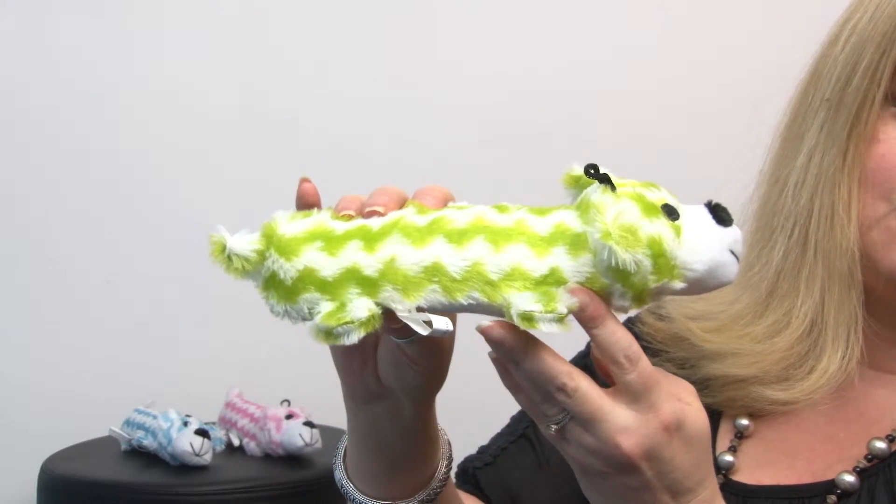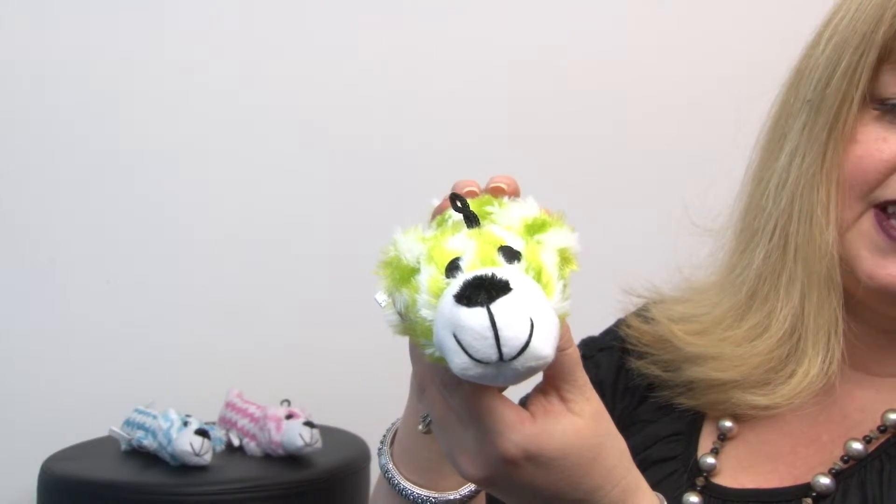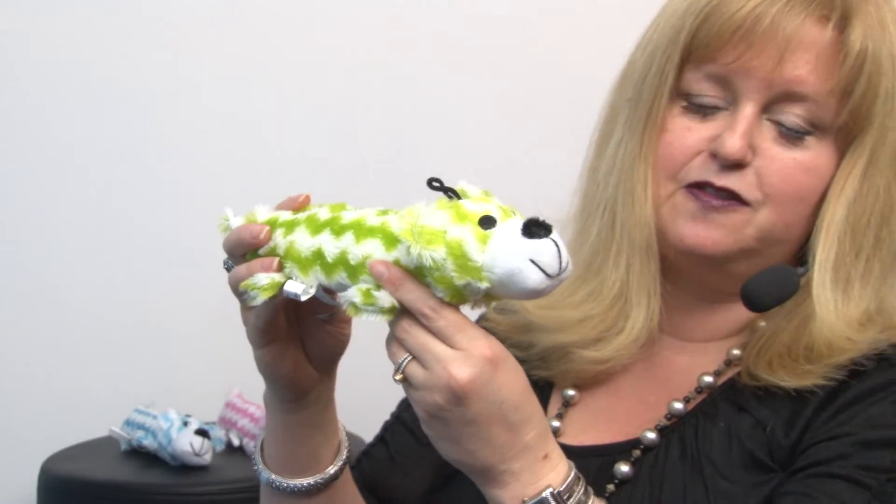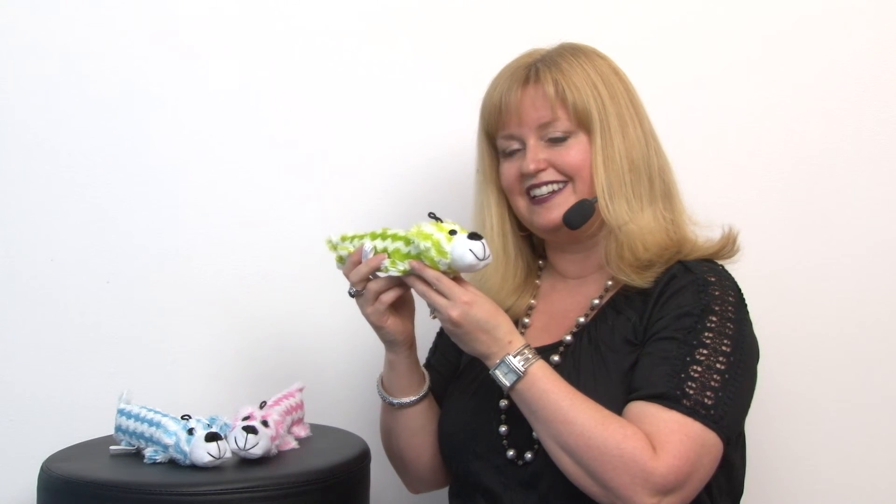It also has a squeaker and a sweet little face. It's sure to be one of your pup's favorites — it's perfect for carrying, mouthing, playing with, and sleeping with. Your dog is sure to love it so much that you might consider collecting its little friends, including the blue version and the pink version. So collect them all — it's our Grriggles Bolt Buddy Dog Toy in green.